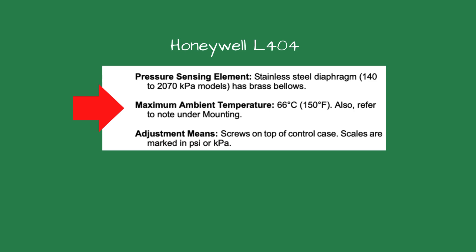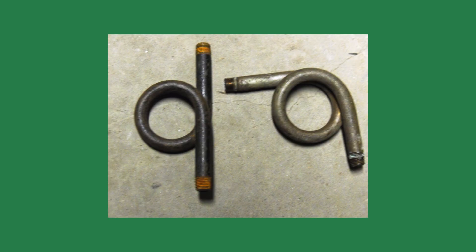Further, they allow lower temperature pressure controls in a high temperature application. For example, the Honeywell L404 pressure control has a maximum ambient temperature of 66 degrees Celsius or 150 degrees Fahrenheit, and steam is much hotter than that. Steam at 2 PSI has a temperature of 218.5 degrees Fahrenheit.